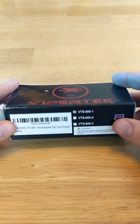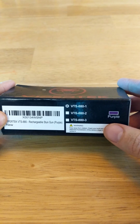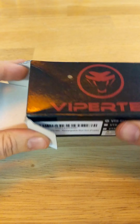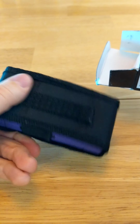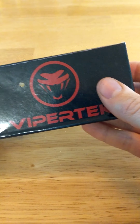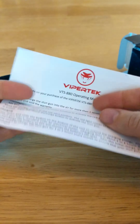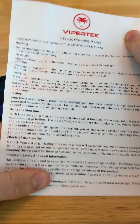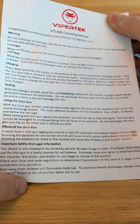ViperTech BTS 880-1 in purple — keep away from children, that's an understatement. Unboxing: simple carrying case, instructions. You can watch the operation manual, but maybe pause this if you want to read it because I'm not going to read it.